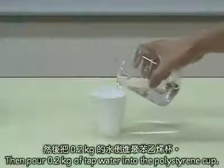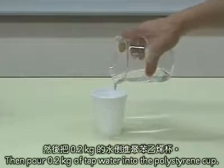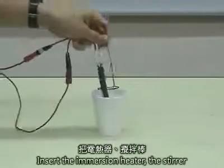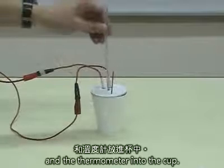Then, pour 0.2 kilograms of tap water into the polystyrene cup. Insert the immersion heater, the stirrer and the thermometer into the cup.